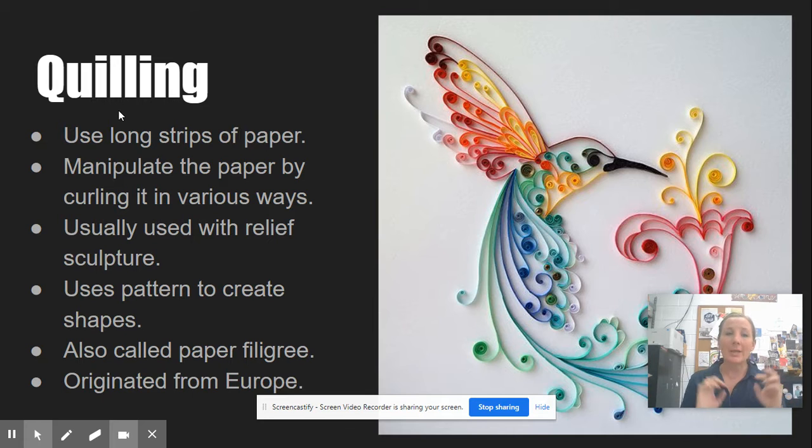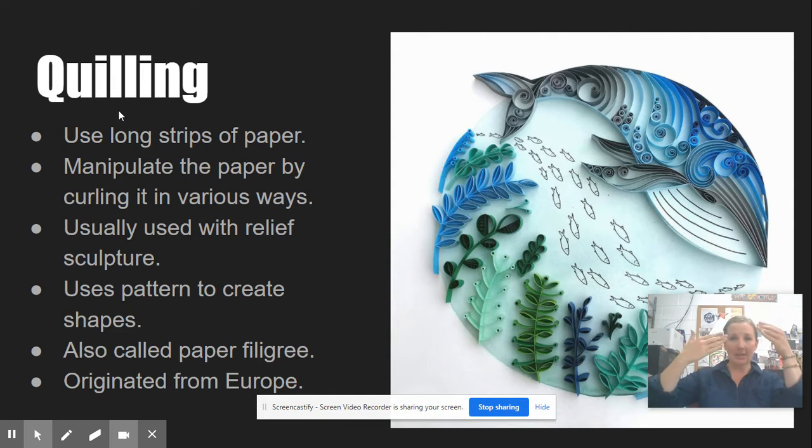The first one is quilling. Quilling uses long strips of skinny paper and you manipulate the paper by curling it in various ways. As you can see in this photograph, the paper actually sits on its side on top of other paper, but the curls are really what create the body or the solid look to the piece. It's a lot of use of lines and shapes for this type of sculpture. It's usually used with relief sculpture, meaning it has a flat back and the sculpture comes out of the wall. It's not in the round — you can only see really three sides of the sculpture.